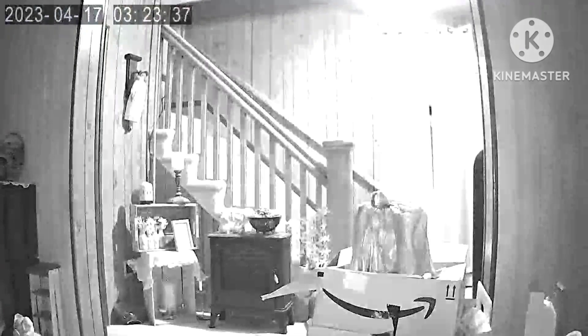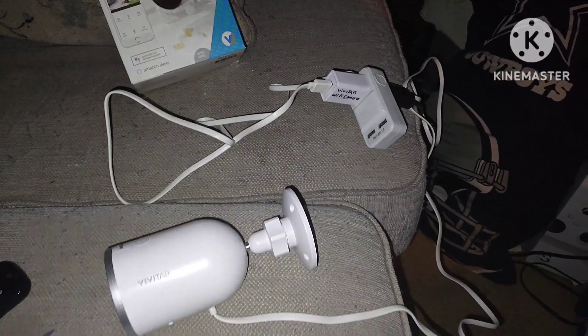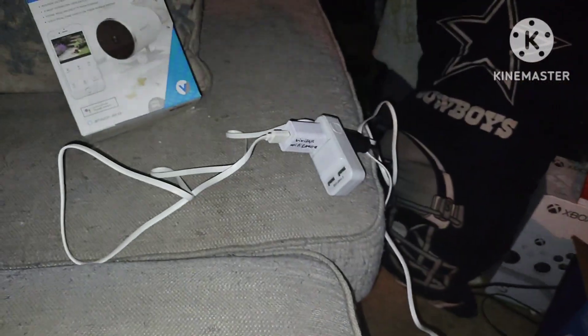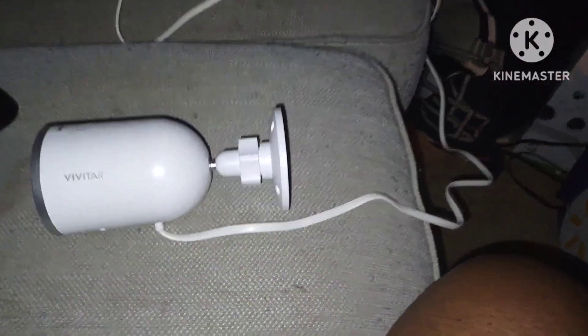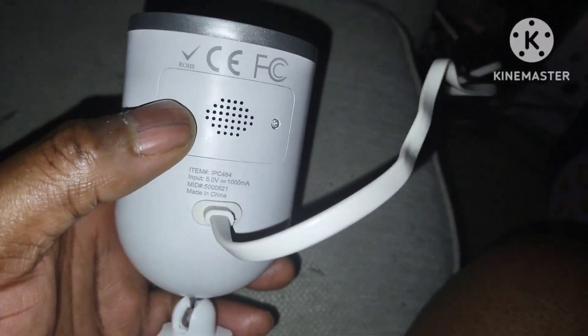My concern is I don't know why they call this an outdoor camera. Unless you have power running to it continuously, it's not going to work. I don't see anything about an internal battery.